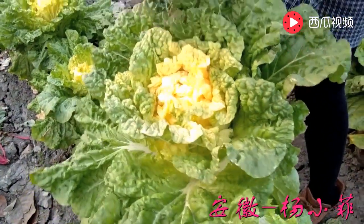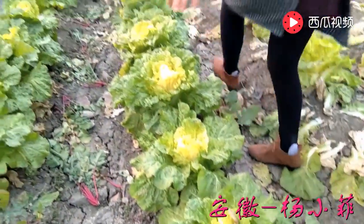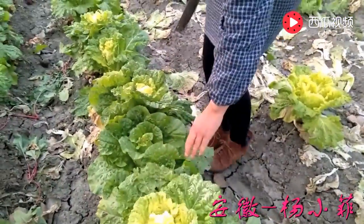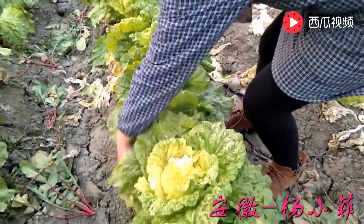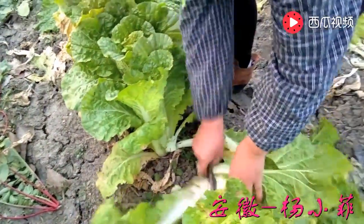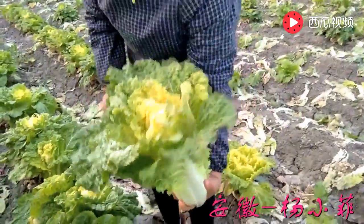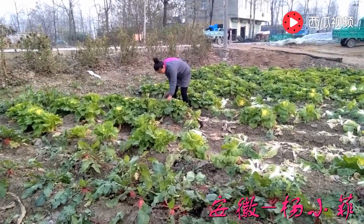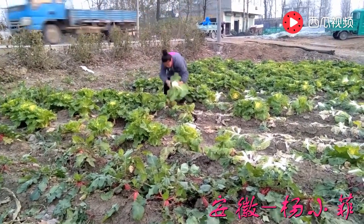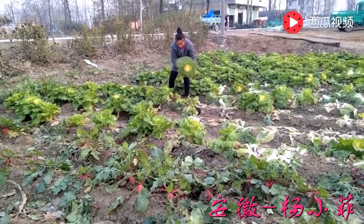Hot and green and black and white — this is very beautiful and very yellow and delicious. I'm so excited to see you in the next video.